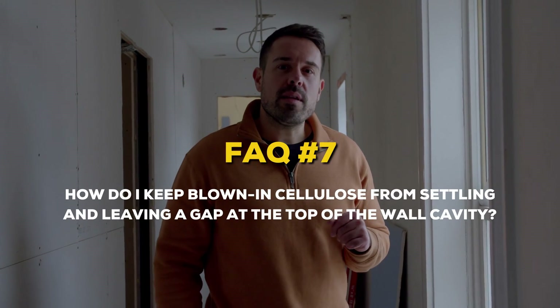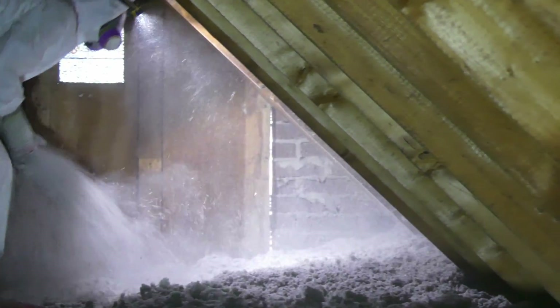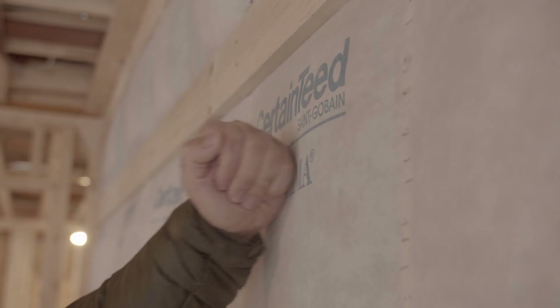How do I keep the blown-in cellulose from settling and leaving a gap at the top of the wall cavity? It's a common misconception that blown-in cellulose will settle when used in walls, because the cellulose used for attics is loose and is known to settle. We have a video on cellulose attic installation on our channel, so go check that out. Cellulose installed in wall cavities is packed so densely, it's essentially as hard as a phone book — or a textbook. Point is, this stuff isn't going anywhere.